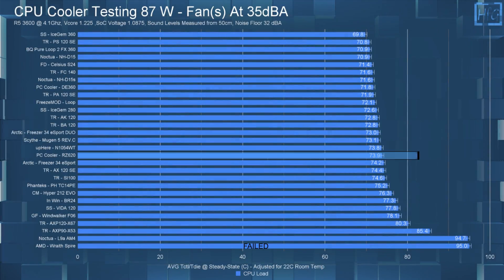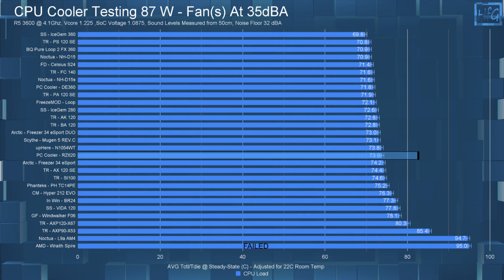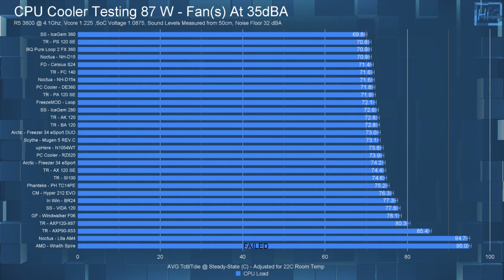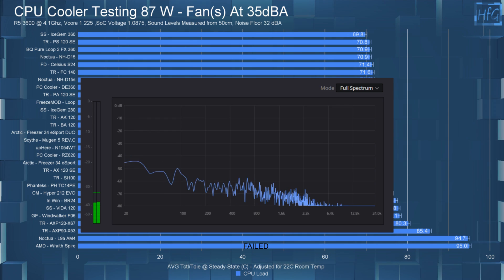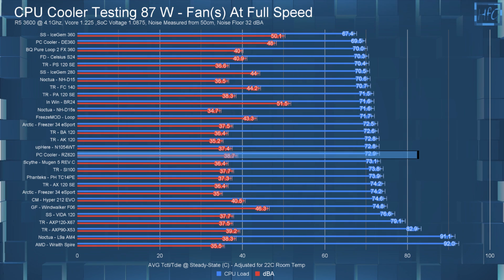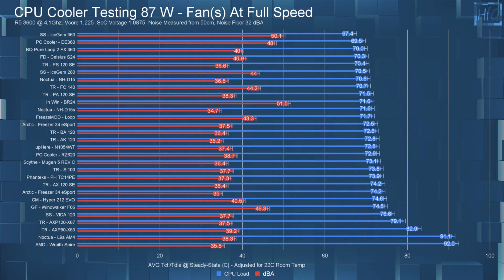The RZ620 in the 35 dBA noise-equalized 87W test had the CPU's average steady state temperature at 73.9°C, placing it between the Uphere N105 and the Arctic Freezer 34 eSport. This result isn't bad but it's also not good. Letting the fans run at full speed dropped the temperature to 72.9°C — only a one degree Celsius difference. At full speed the cooler measured 38.7 dBA, so not much of a jump over the 35 dBA test level.